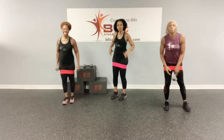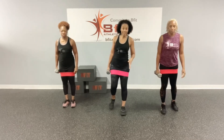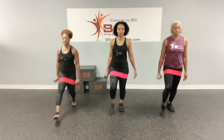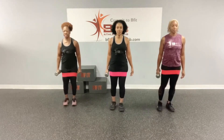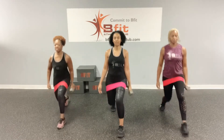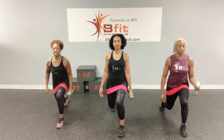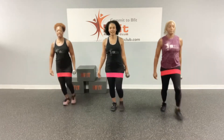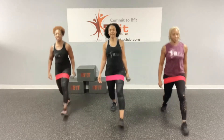Okay, back lunge. We're going to do the front lunge with the hammer curl, side lunge with the curl, and we're adding the back lunge with the kick. Alright, ready? Let's go. One, two, three, four, and five. Now switch sides. Ready? Let's go. One, two, three, four, and five.